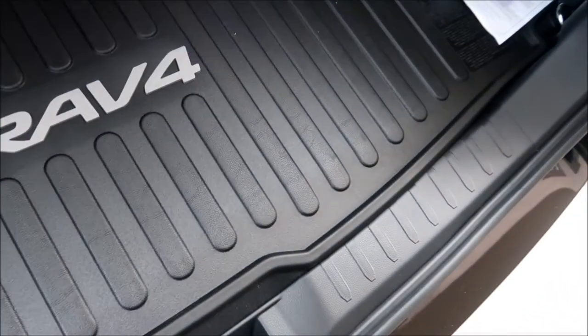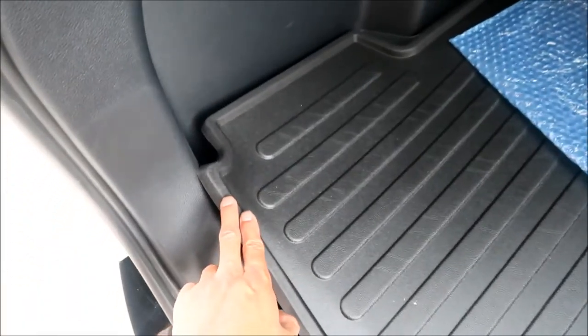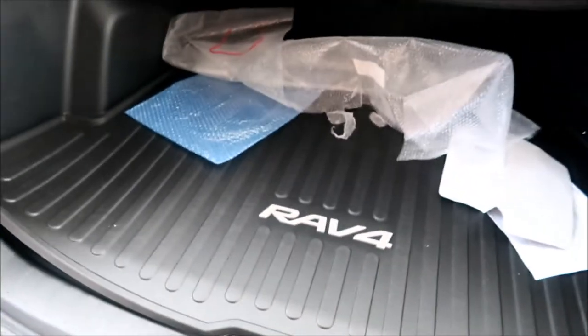One thing I don't like about this trunk liner is when you pull it up it rubs up on the plastic here and makes marks on the interior. It gets hung up — I wish they'd made that a little better. Since we're in the trunk, let's start at the trunk.